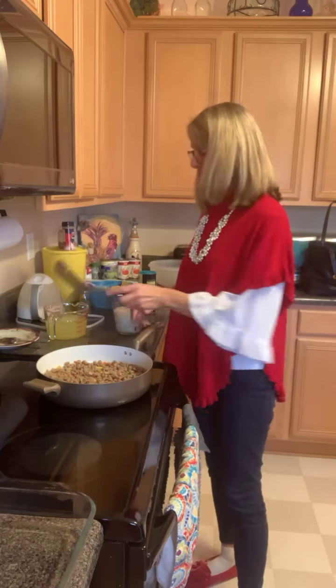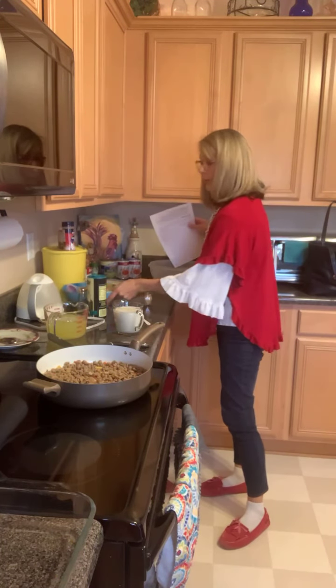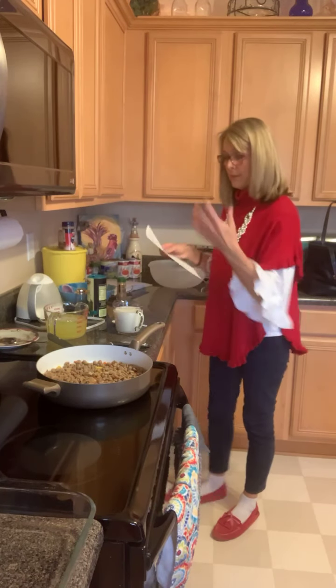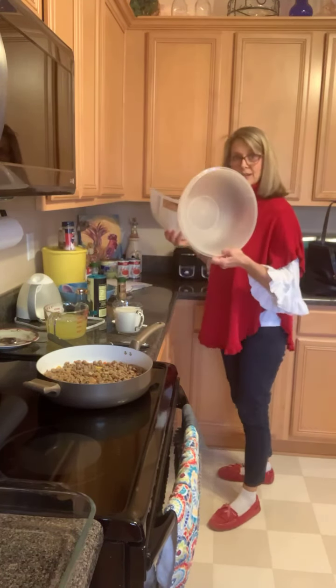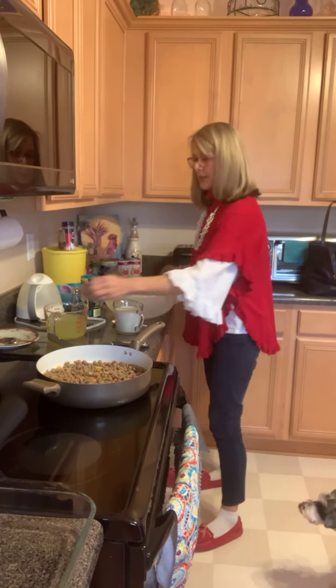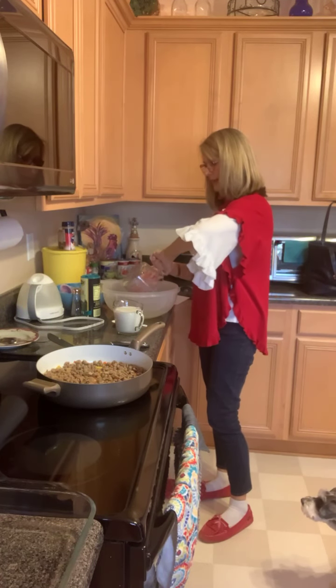While that's cooking, I'm going to go ahead and do the next step. I got a pretty big bowl out because this is going to require a big bowl when you put everything in here. It says to mix your egg whites — this is three cups of egg whites — pour that in there.